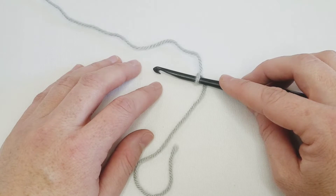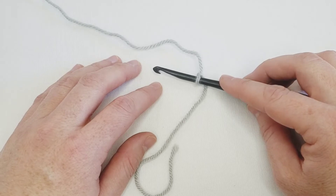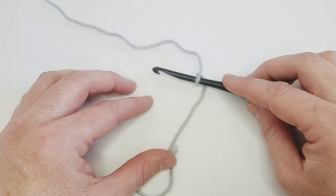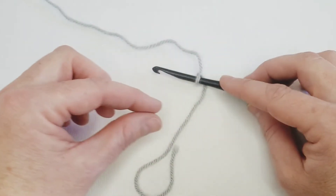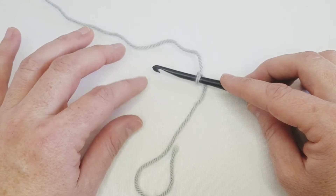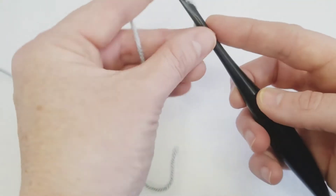Foundation stitches changed my crocheting world. Not to be dramatic, but they are a great substitute when you have to start a project that has a really long chain to start off with. Foundation stitches come in all heights — single, half double, double, treble — so you can substitute a foundation stitch for chaining and then going back into your chain. Do keep in mind that a foundation stitch is a little more stretchy than just chaining and working back into the chain, but it's a super simple technique and it's really wonderful.